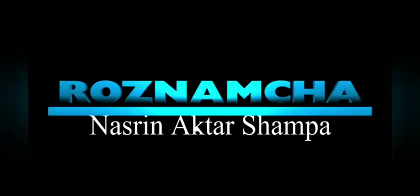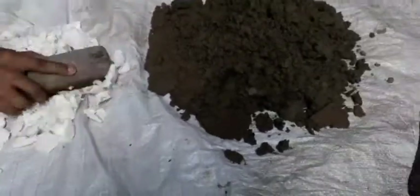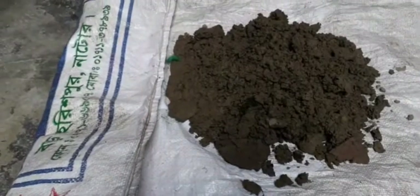Asalaamu alaikum. This is a short video. Just a minute — we looked at the jade plant. I told you that this jade plant is big.